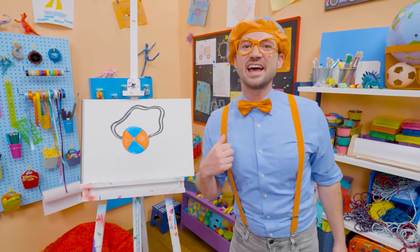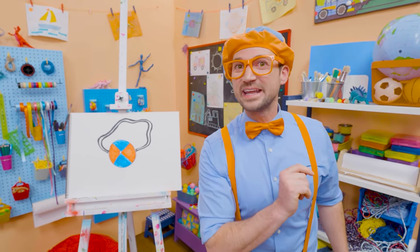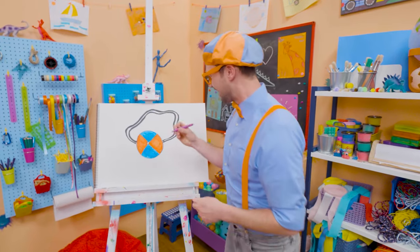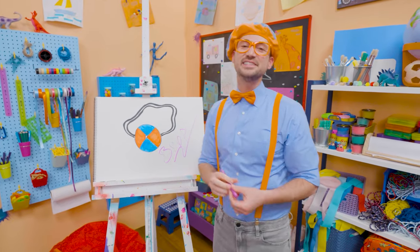I sure did have a lot of fun drawing with you. And if you want to draw more with me, all you have to do is search for my name. Since she has blue and orange, why don't I draw with purple? B-L-I-P-P-I. Blippi, see you again, bye-bye.